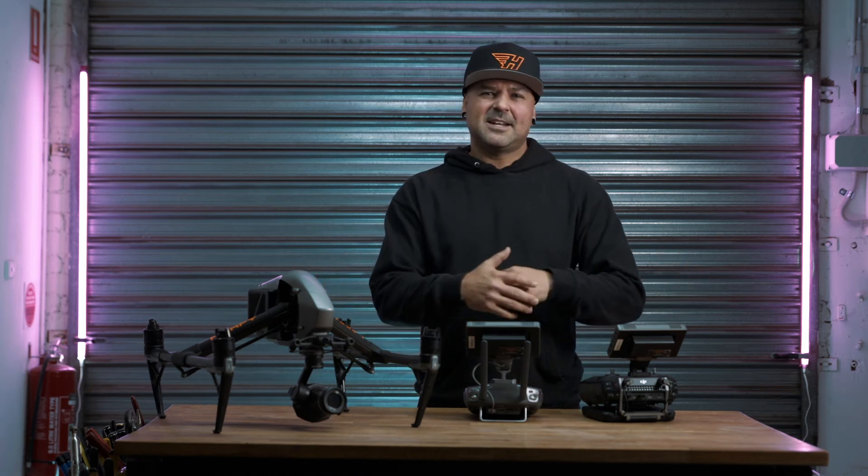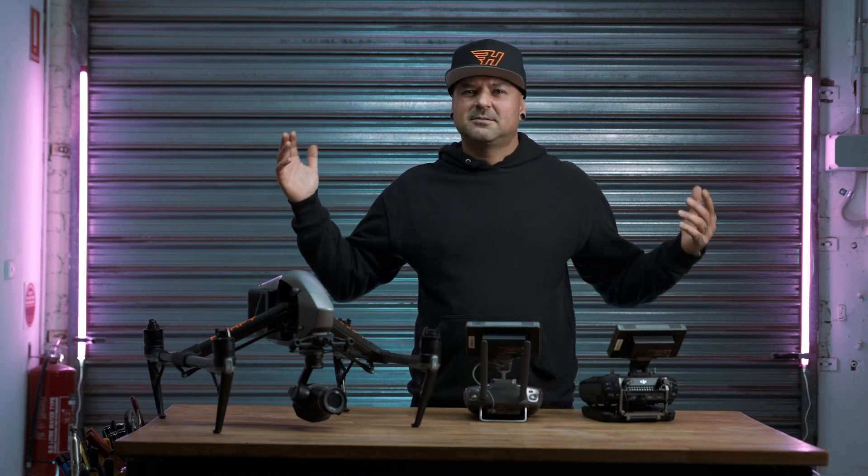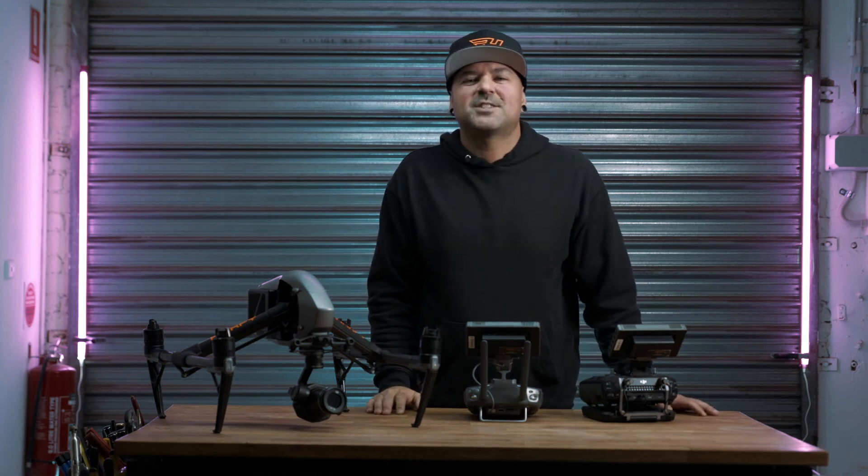Thanks for watching, that's how to do it. Love you all. Hit the like button, make sure you subscribe to this channel and we'll see you on the next one.